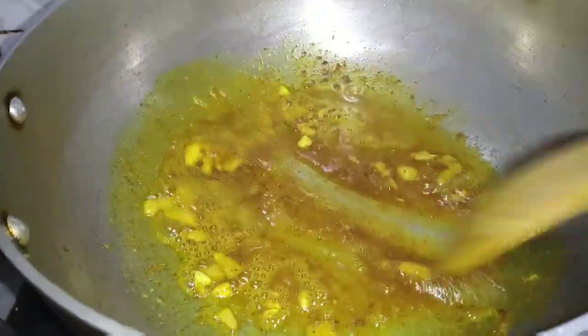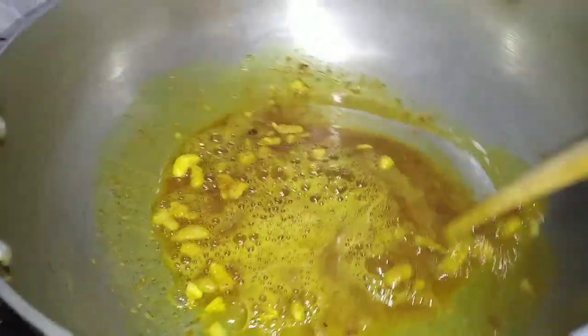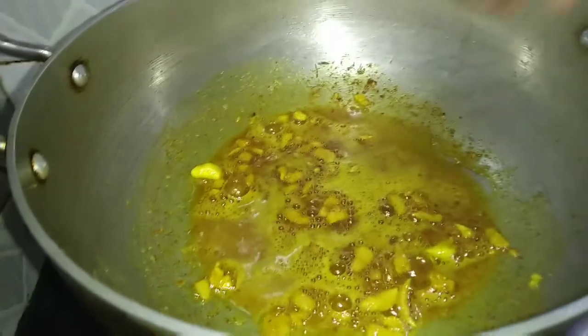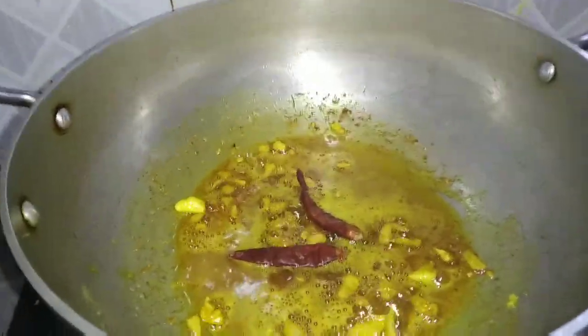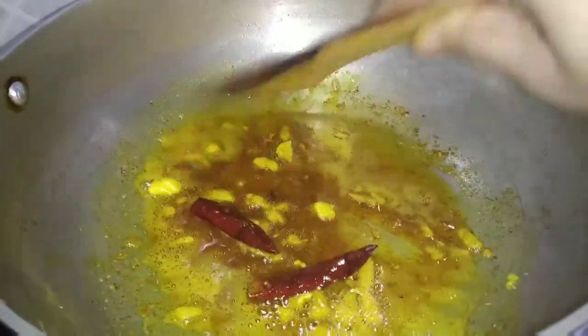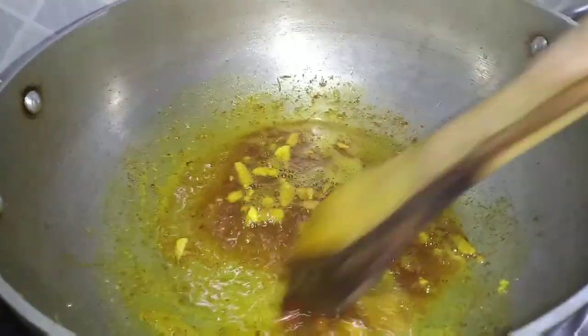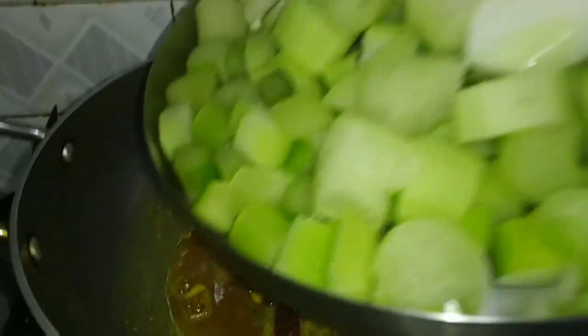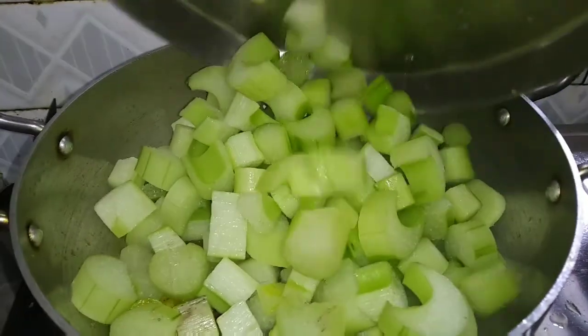If you are using the pan then you can just mix it up. This is the pan with some pepper. I'm going to put some mashed potatoes on the pan and some pepper.